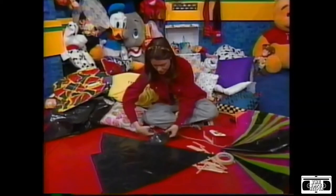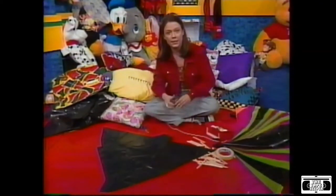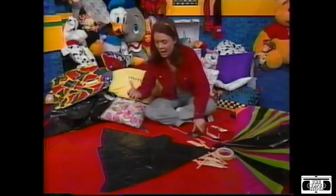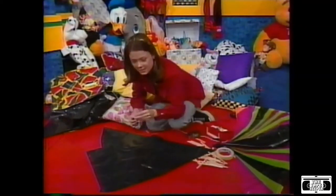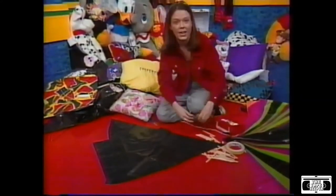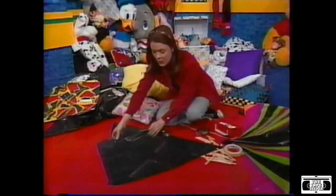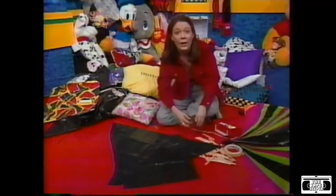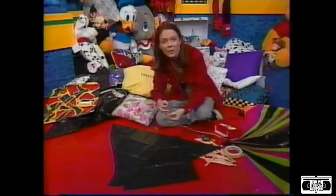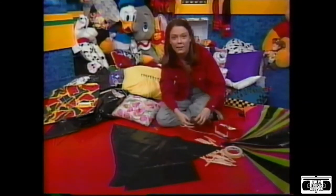So all I'm going to do is use some ordinary tape — I think I'm going to use some Scotch tape. It sticks really well to plastic. I'm going to attach this one triangle to my other triangles. Just like that. Now, you can use popsicle sticks or garden stakes or coat hangers or sticks that you can find in a park or in a field to give your kite some support and some strength.